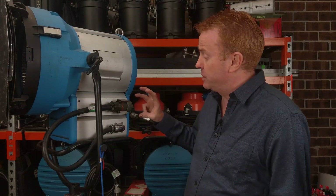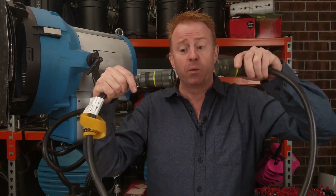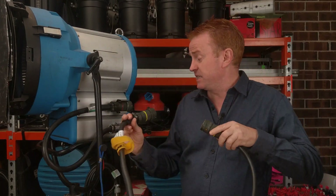Now let's talk about how to connect to the head. I'm not going to do it here because it's difficult to see, so I'm just going to do it with cables — plug one into the other, which is essentially the same thing. It's an identical process.